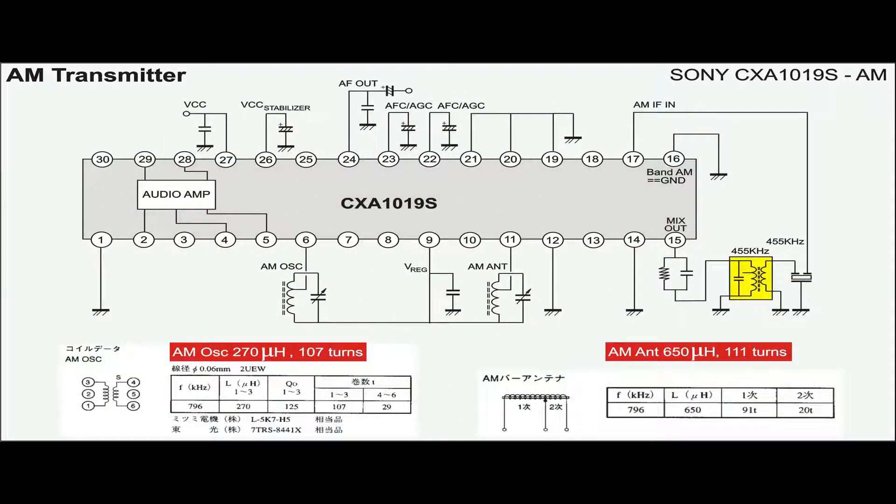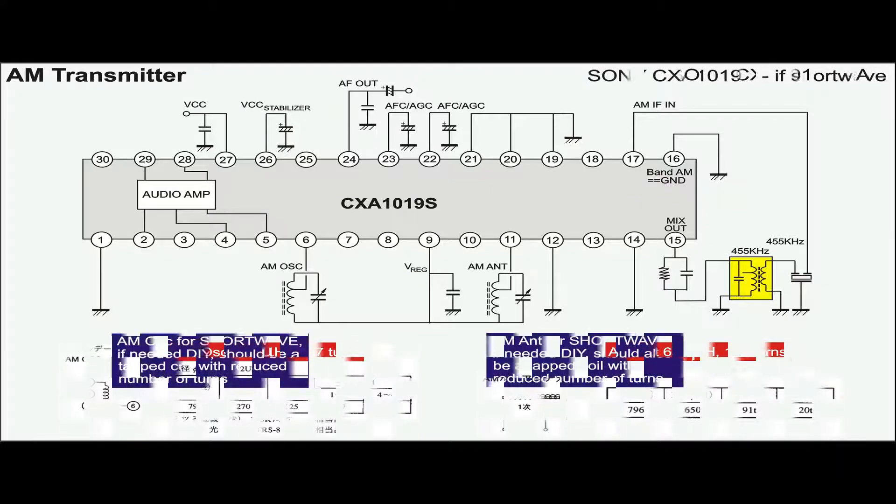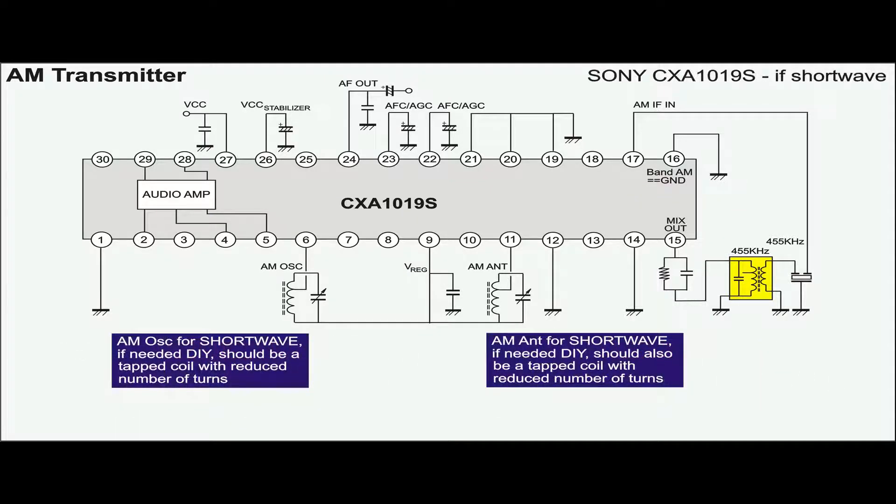As mentioned several times earlier, the data sheet also suggests that the AM coils should be around 100 turns. Both RF and oscillator coils should be tapped to match the input impedance of the receiver chip.